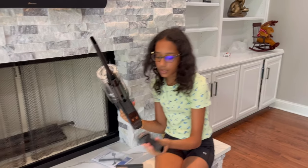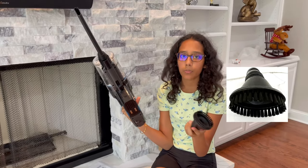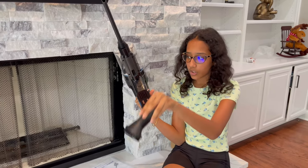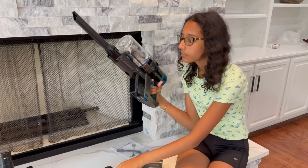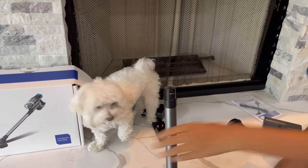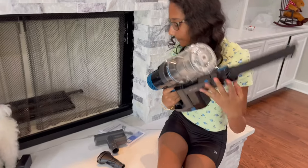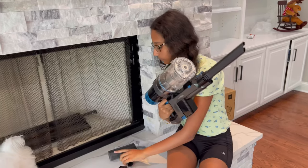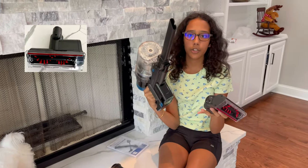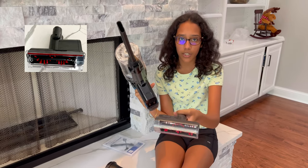The second extension is used for cleaning dust off your blinds or windows — you just brush it down and vacuum it up. And this third one you plug in here — it's for your stairs when you want to vacuum them.